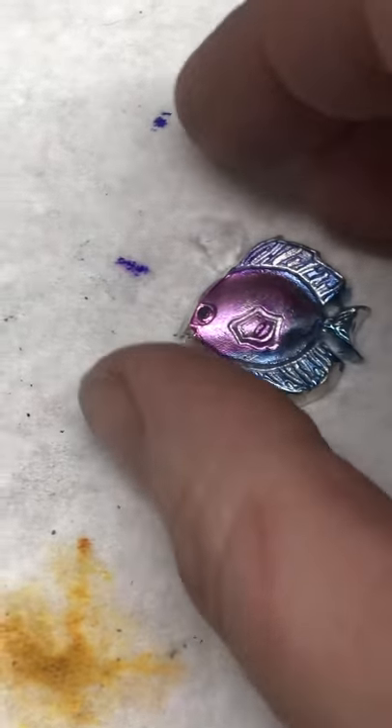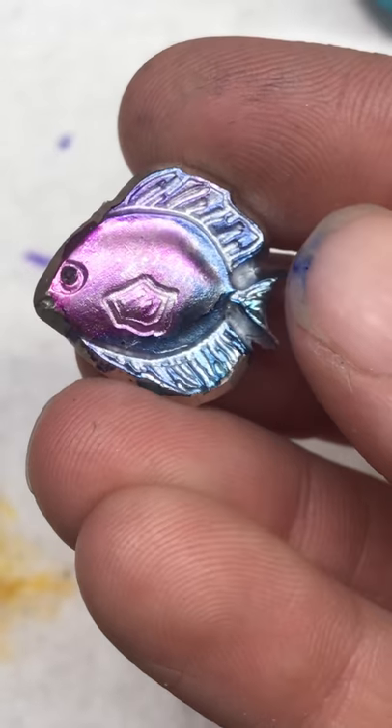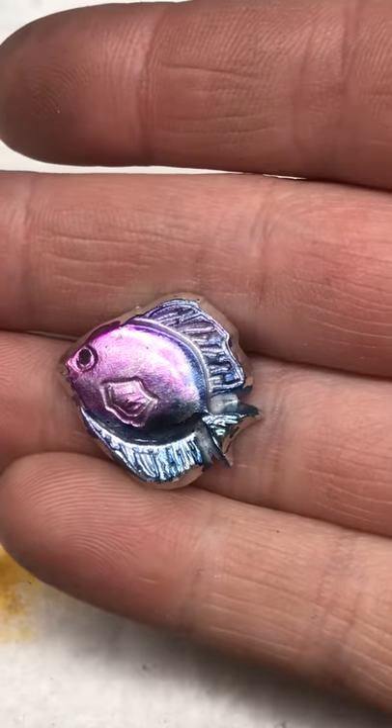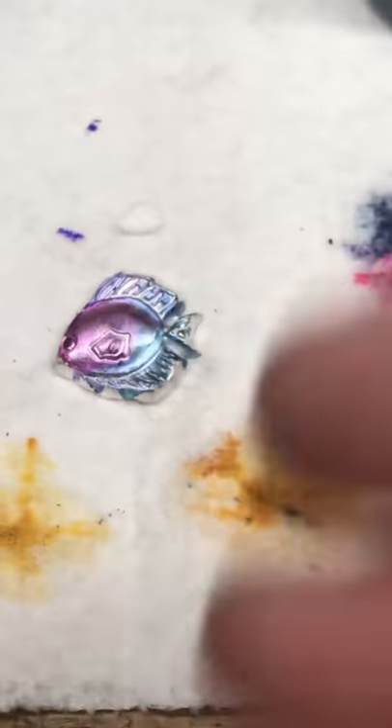That is pretty, isn't it? I'm going to have to redo it with those same colors — got to add a bail on it. So that's alcohol inks, you guys. Carry on.